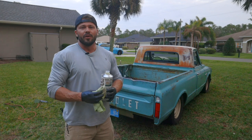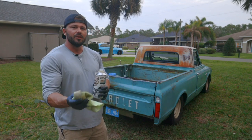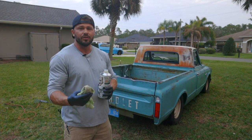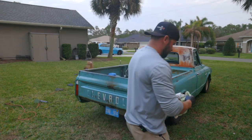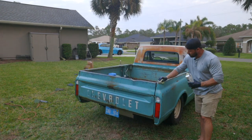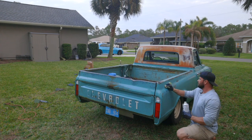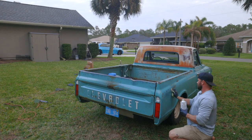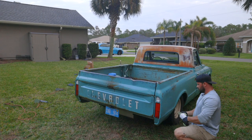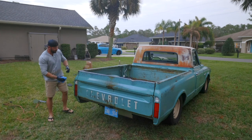This stuff is literally wipe on and wipe off. Once you wipe the product on, you let it sit for about 15 to 20 minutes and then you come back and buff off the excess with a new rag. So we're going to let this sit and keep moving. It's been about 15 minutes, so we're going to go ahead and start buffing off the patina sauce.